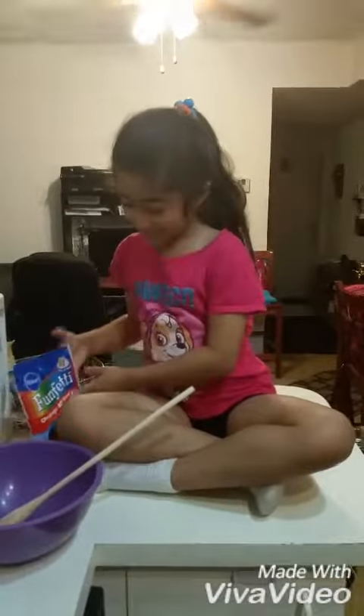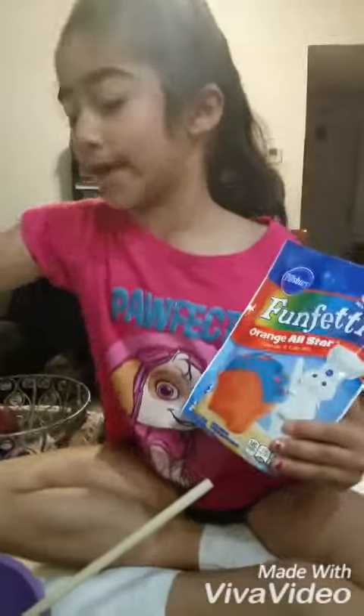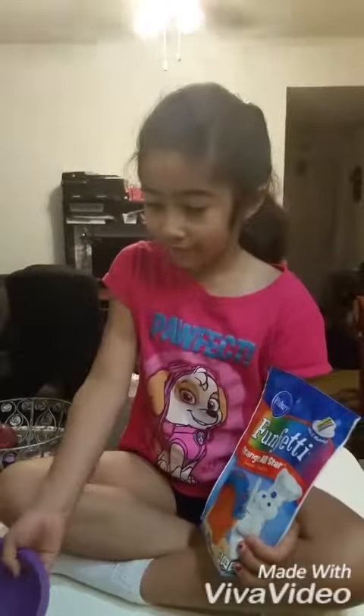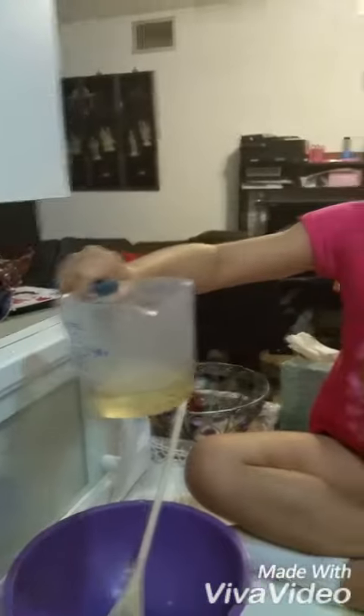Hi everybody! Today we are making cupcakes — Rainbow Dash cupcakes, orange all star. Here's the mix, and you'll need a spatula, two eggs. This is the spatula we're using and we're going to need a bowl — whatever kind of bowl, but it has to be that shape. Here's the mix and we need this oil. It has to be one quarter cup. Let's get started!